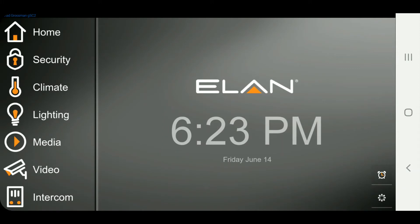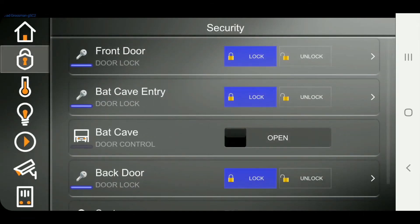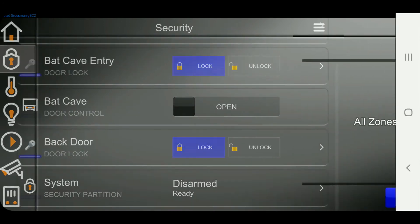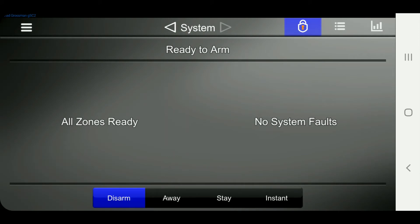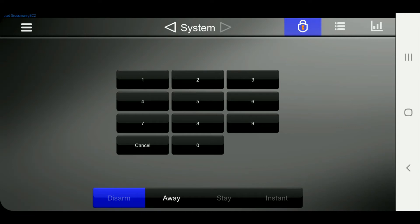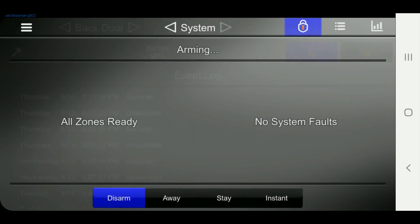All right guys, so once you're in the Elan interface, it's really simple to control your DSC or any security system. You just tap on the security system, go down to your security system partition. Right now it shows as disarmed, all zones ready, no faults. If a door or window was open, it would show that you do have a system fault. So it is ready to arm. We're going to go over to the away tab, put in the code, and you can see that it now says arming.